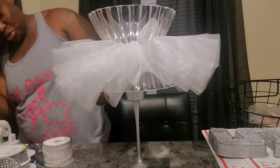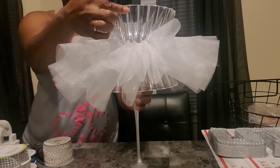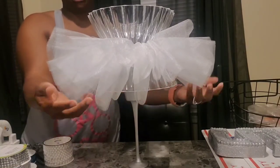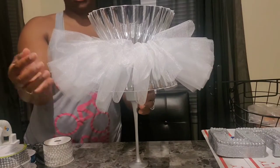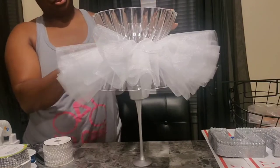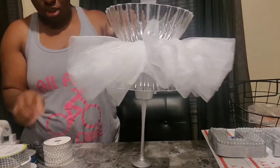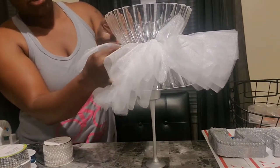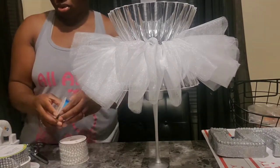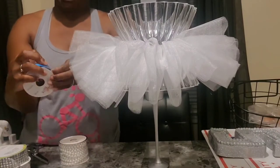I'm really not sure what I want to do for the decorations. I think I'm going to put some bling around the top and right here, because you can clearly see this — I should have made it a little longer. I'm definitely going to make a bow and put the bow right here where I glued it. I think I'm going to use both of these ribbons for the bow.